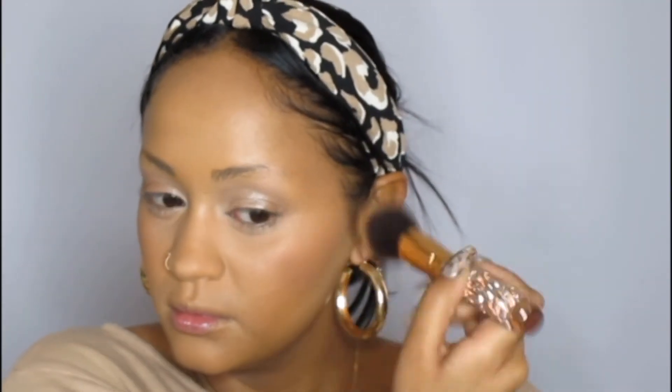Taking the shade Shalye from the same palette, I'm using this as a blush. I just messed up there, but it's okay — we move. Using the same shade to contour and bronze my nose as well. Almost done.